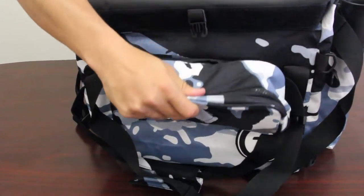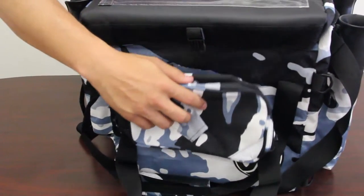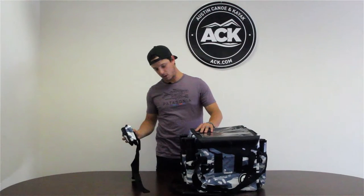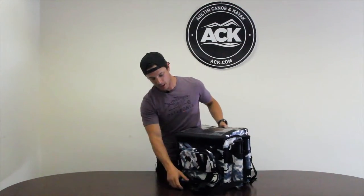On the back it has a removable wading bag or belt where you can carry your pliers and a D-ring for any other accessory. You can leave this in the kayak, take this around your waist and go wading around the shores. You just Velcro it to the back of the milk crate and voila.